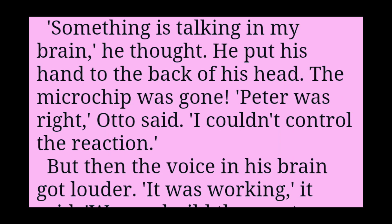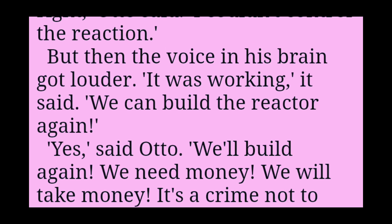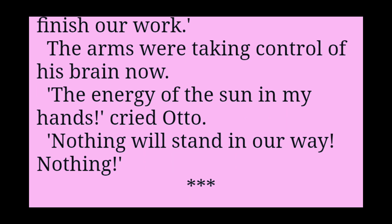Peter was right, Otto said. I couldn't control the reaction. But then the voice in his brain got louder. It was working, it said. We can build the reactor again. Yes, said Otto. We'll build again. We need money. We will take money. It's a crime not to finish our work. The arms were taking control of his brain now.